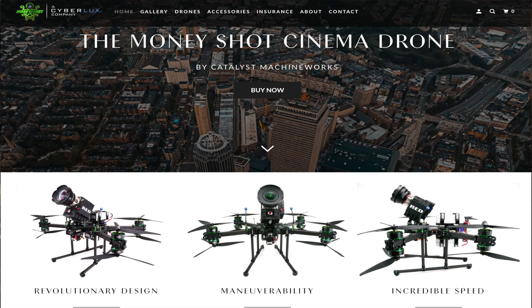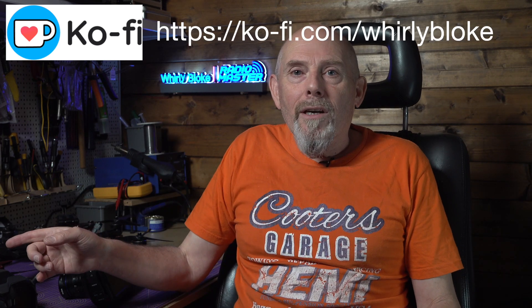Don't just take my word for it — check out Catalyst Machine Works, who makes some of the best and biggest commercial cine-lifters in all sorts of configurations. These are used on lots of very high-end productions and Hollywood films, and they mostly use iNAV. Also check out Pavel's channel — he's an iNAV moderator and developer and a huge advocate of using iNAV on everything, especially large multirotors. I'll leave links in the description. Thanks for watching, and if you found this helpful, why not subscribe or maybe buy me a coffee to support the channel.